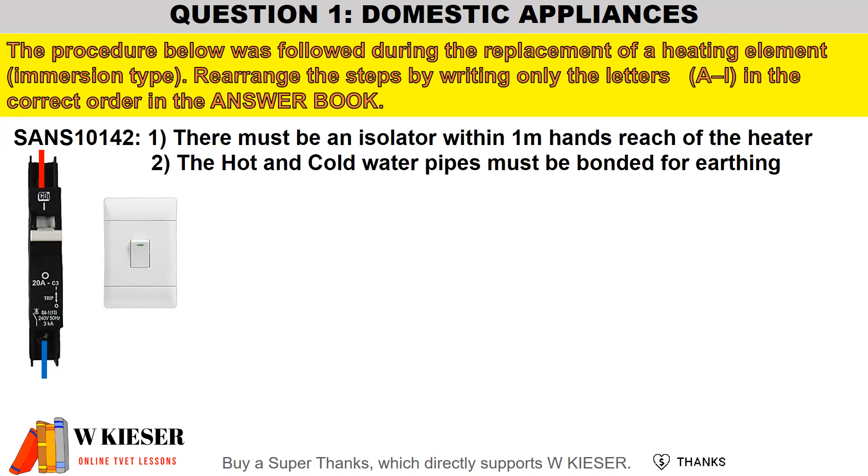According to SANS 10142, the first rule is that there must be an isolator within one meter of hand's reach of the heater. The hot and cold water pipes must also be bonded for earthing reasons.